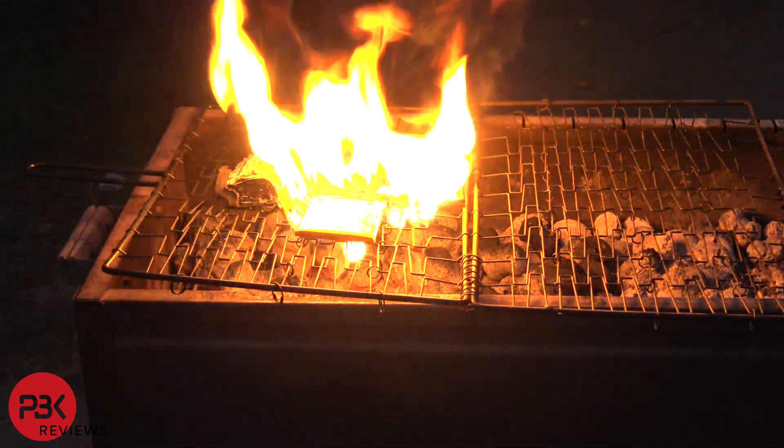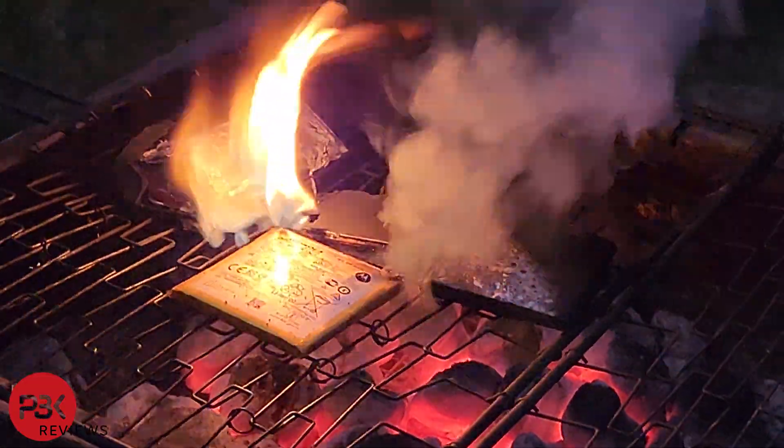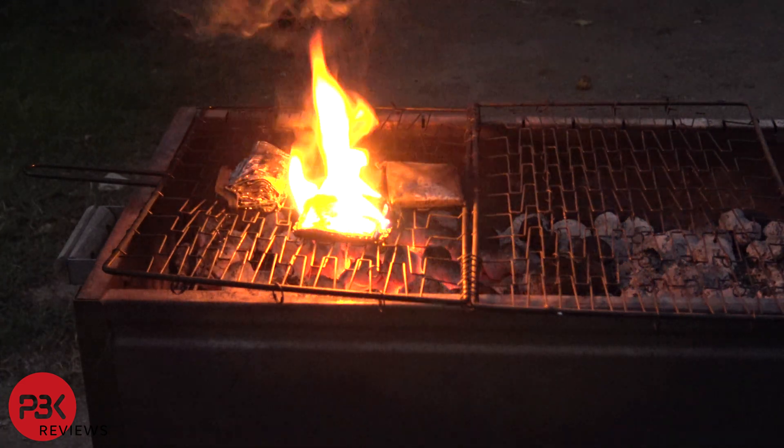Overall the Motorola battery seems to be the sturdiest and lasted the longest. The Samsung battery didn't do all that well with the puncture test but was on par with the Apple battery during the barbecue heat test. The Google Pixel battery did better in the puncture test but was the first to flare up and disintegrate during the heat test.